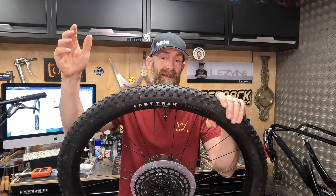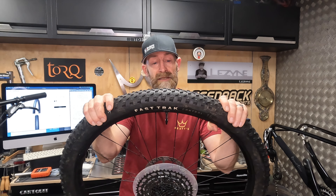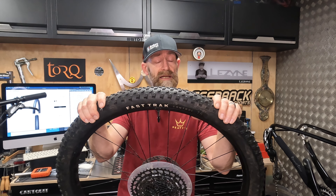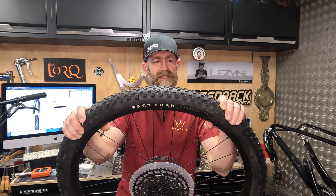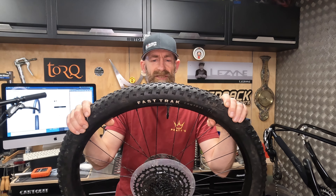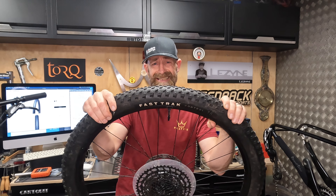One thing I think we can all agree on: at £30 for these tyres, they are an absolute bargain — right up there in performance but less than half the price compared to a lot of premium tyres. There was recently a two-for-one deal in the UK on tyres from Specialised, so check on the website or ask your dealer, because potentially you could get two tyres for £30, which is frankly ridiculous.